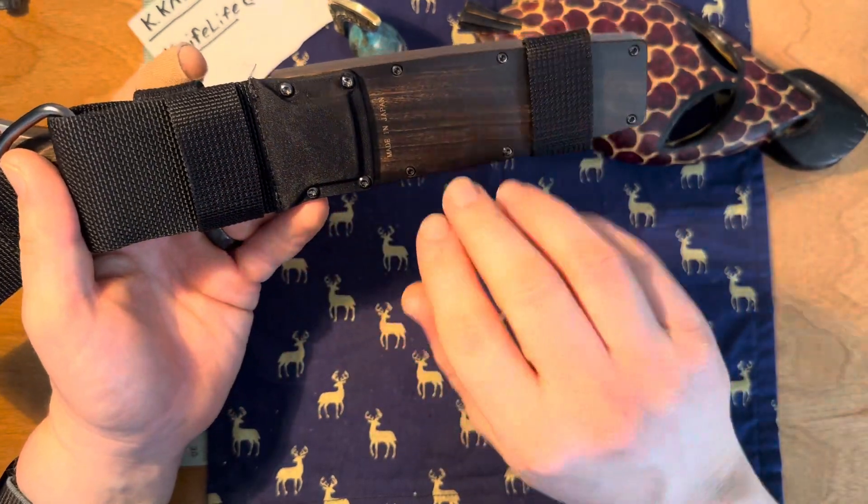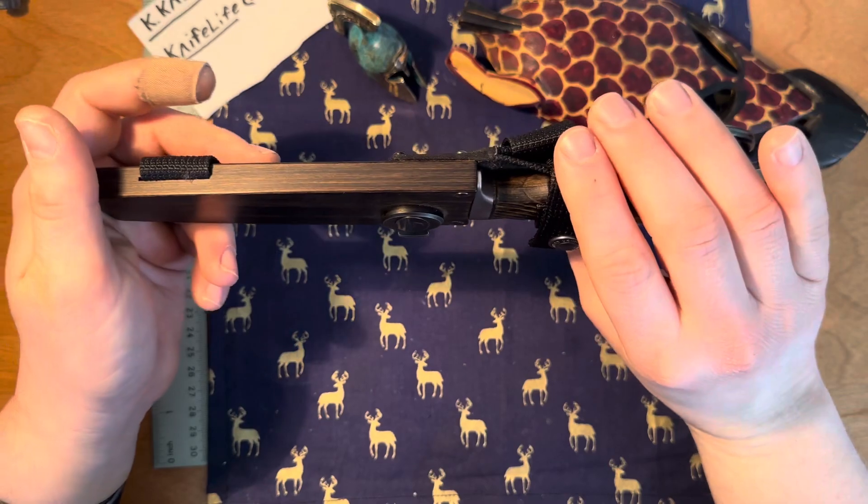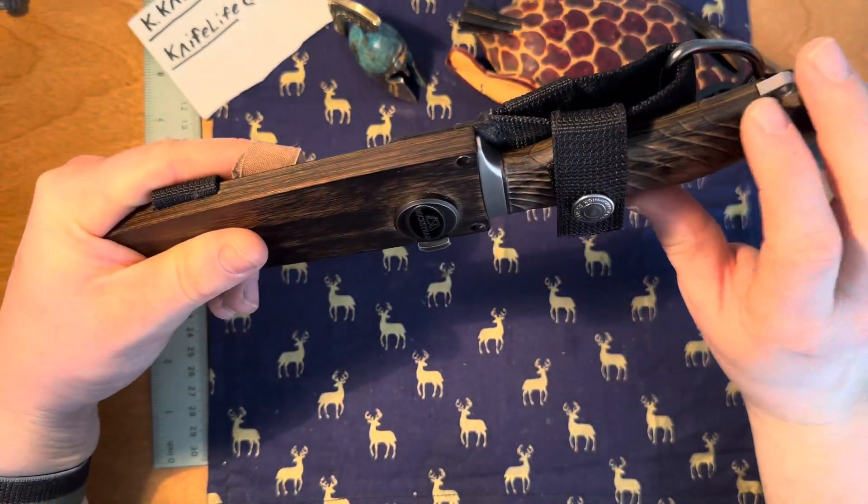You also have these two straps so you can mount it on your back, either vertically or horizontally depending on how you want it — on your back or to the side. You can also put this on a backpack if you have straps that can go through there, so there are options to mount it in different ways.